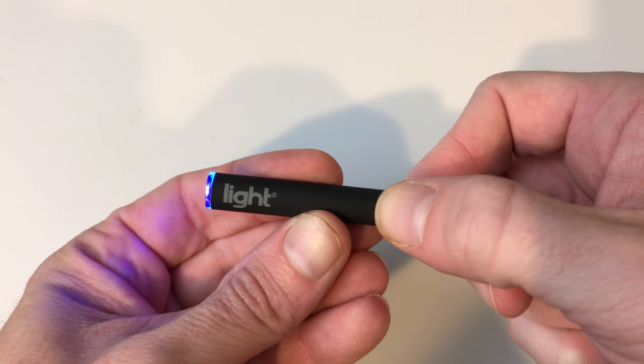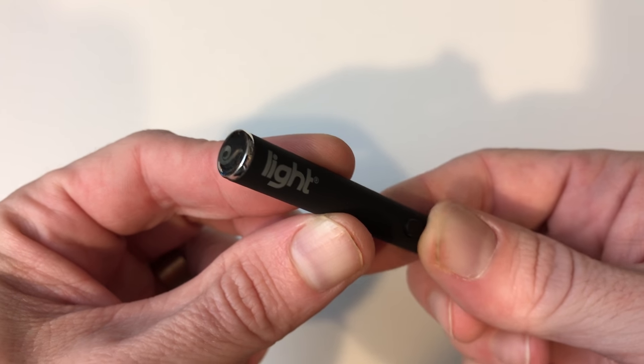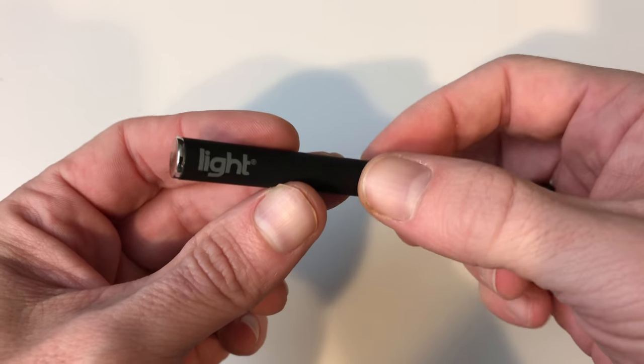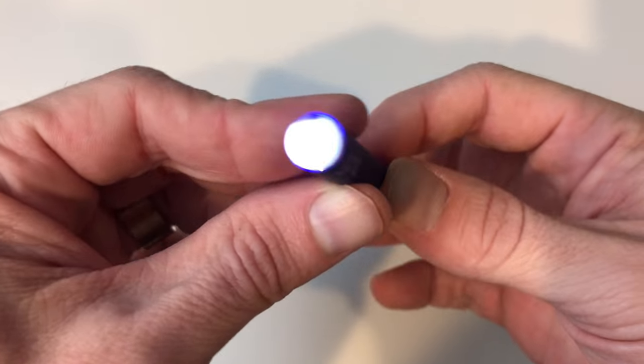It's very simple to use and features the same five-button press on/off safety feature as the beefier Aurora, but it doesn't allow you to change heat settings like its big brother does. Like the Aurora, the Light Pen is for those who want to enjoy various oils and liquids of different flavors in a convenient, discreet package.